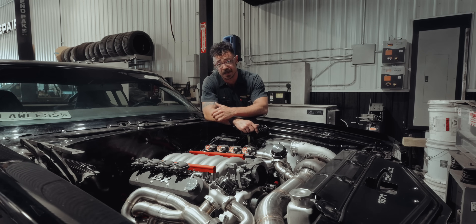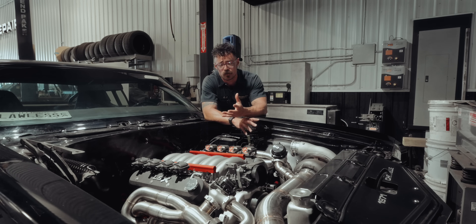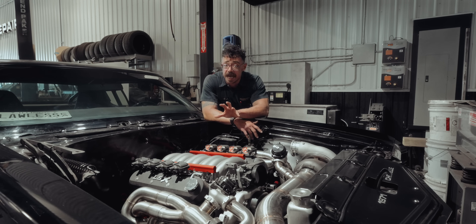First things first, you need a car and you need an LS engine. Generally there are two types of LS engines: car and truck. For our Chevelle, we opted for a 5.3 truck engine. Why? Because these engines are workhorses and with the right modifications they can deliver insane power, especially for the price. We rebuilt and blueprinted our 5.3, making sure the ring gap was perfect to handle the boost from a massive turbocharger. The goal? A cool 1,000 horsepower when set to kill.